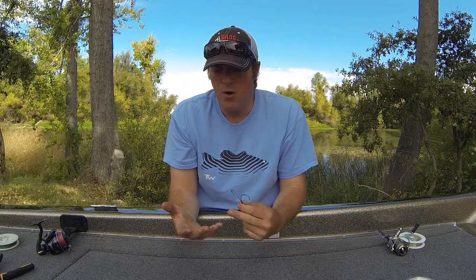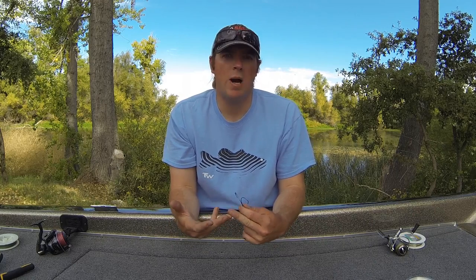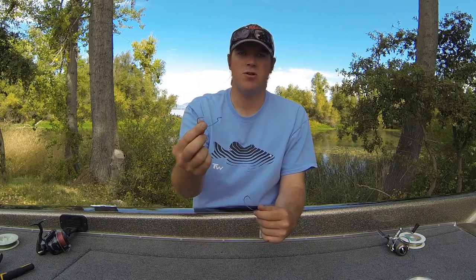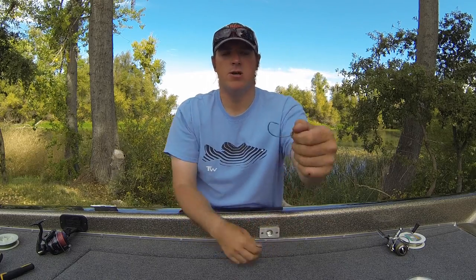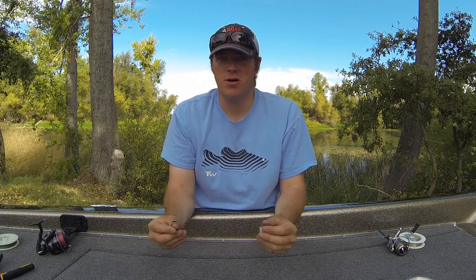The other style of hook I really like — Owner makes two that I use: the Owner 3X hooks and the Owner Zo Wire hooks, which is a newer hook. Instead of using a traditional hook, you can still use the same style, the same feel, the same look — you just go to a little bit heavier wire, and that really is all you need to do. You don't need a bigger hook, just a stronger hook. Same thing with trebles: instead of using the stock 1X hooks that come on my baits, I'll step up to a 2X or 3X hook.